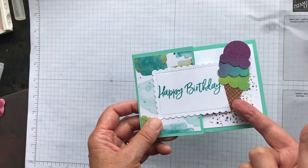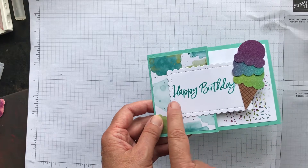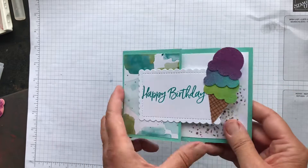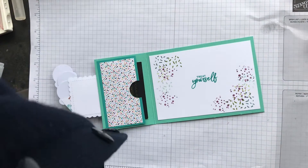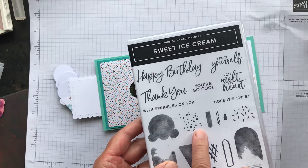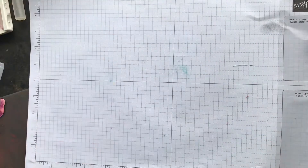I've used the stamps from the set — 'Happy Birthday' — and there's sparkle glimmer paper with an ice cream cone punched out. Add your rectangle of designer series paper, a scalloped rectangle with a sentiment stamped on, and stack up your ice cream scoops inside. I've also stamped the sprinkles from the stamp set, which are really lovely confetti and sprinkles that add an extra decorative touch.